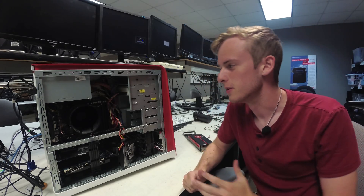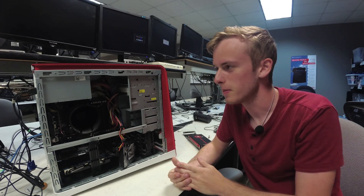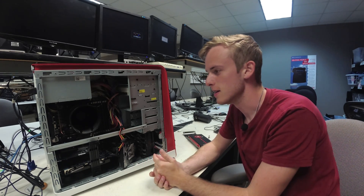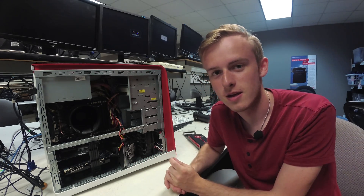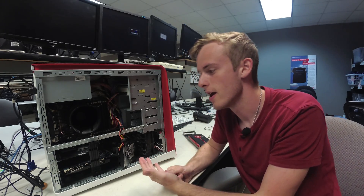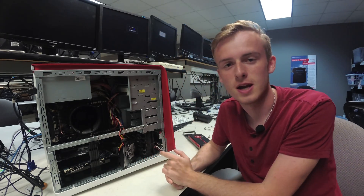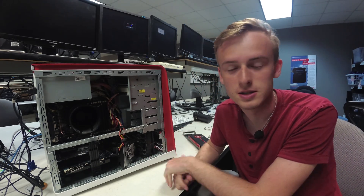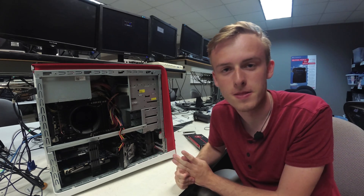Hello and welcome to another Budget Computers video. Today we're going to be taking a look at this $300 gaming PC that pretty much goes all out — it's a workstation, it's a gaming machine, it has pretty much everything you're going to need for workstation tasks. So let's talk about what we got in the specs.